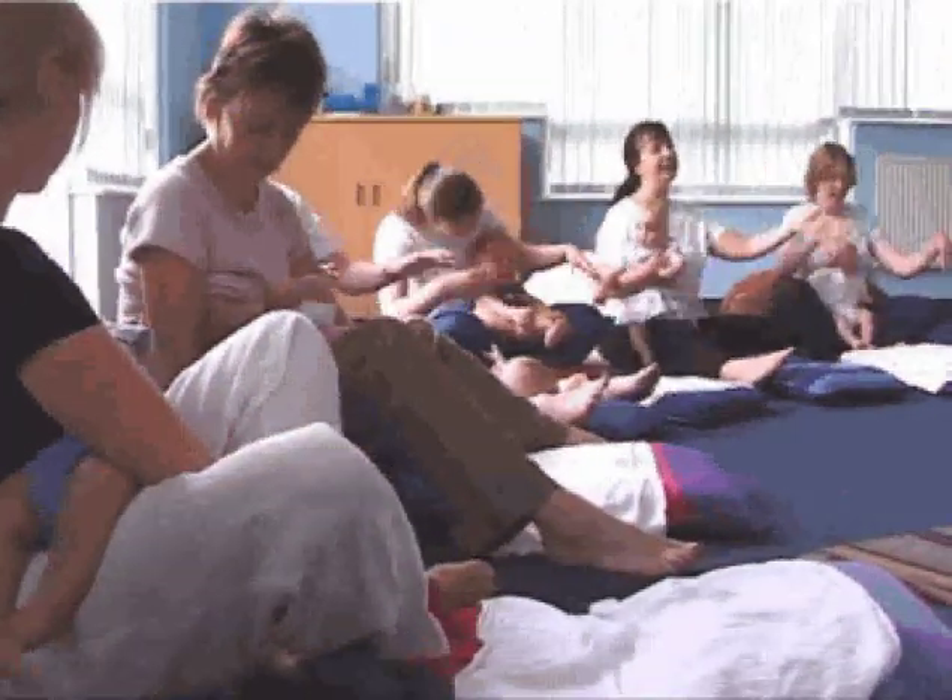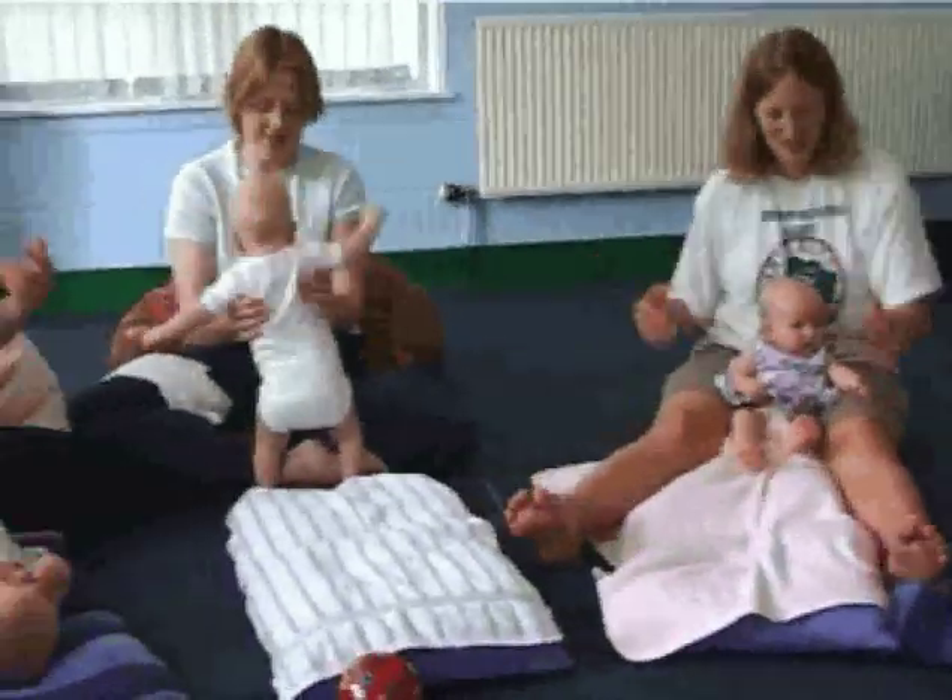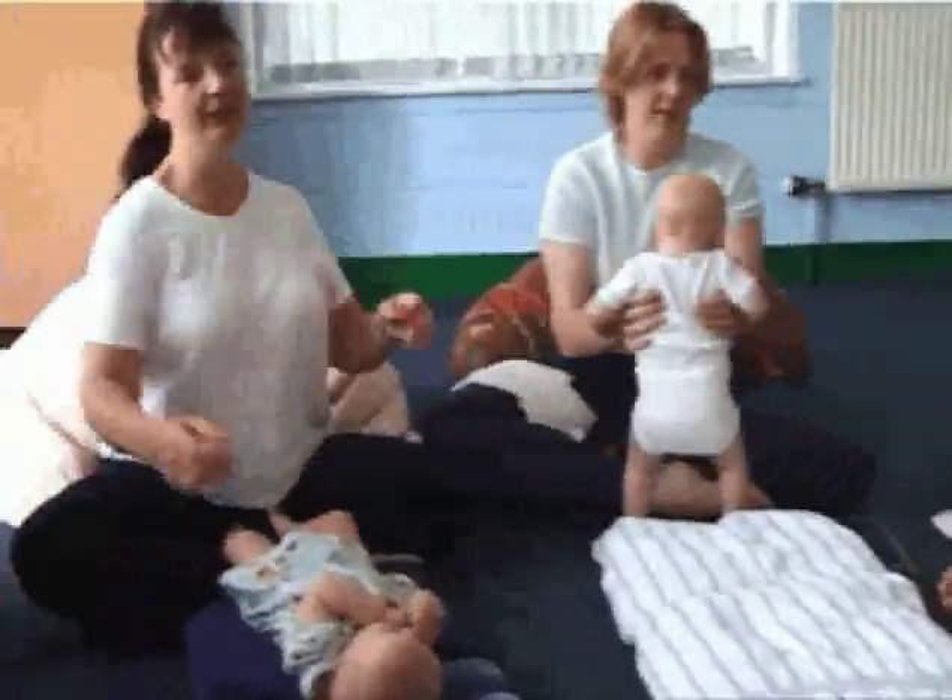Shake the sillies out, shake, shake the sillies out. Wiggle our waggles away.